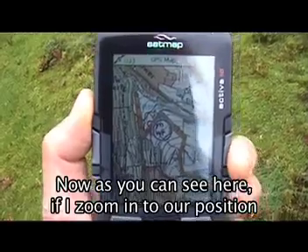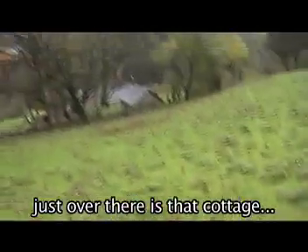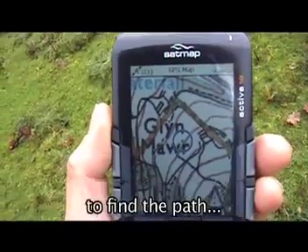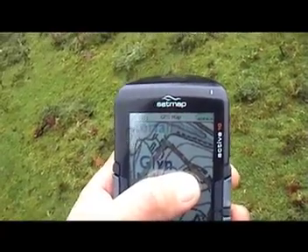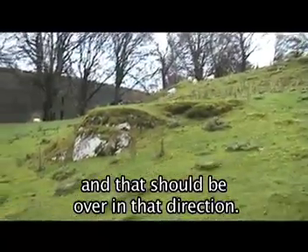Now as you can see here, if I zoom in to our position, just over there is that cottage. And because I'm going to be aiming off in my navigation to find the path, I'm going to look for this stone ruin here.